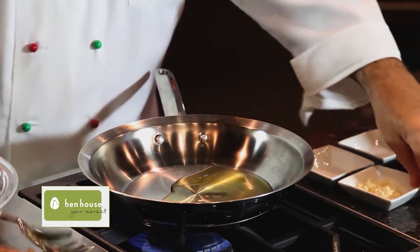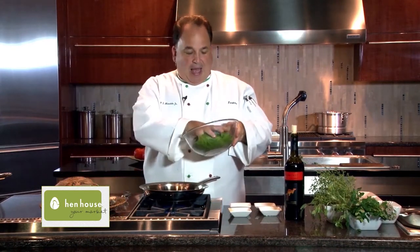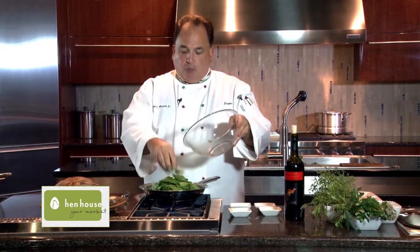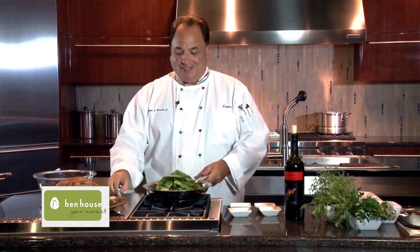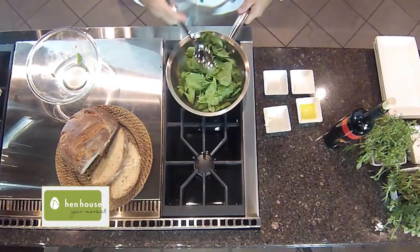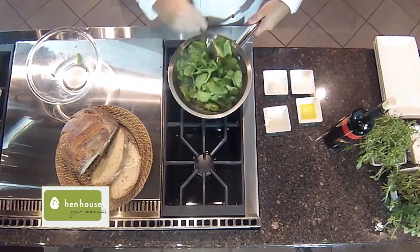We'll add just a touch of garlic and let that sauté for under 15 seconds, and now we add our spinach. This will all cook down. We'll lower the heat a little bit — no boiling necessary. We continue to cook the spinach down.